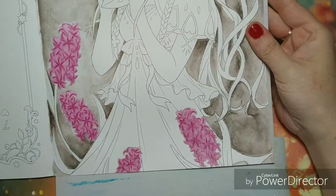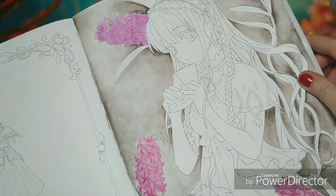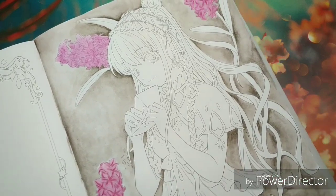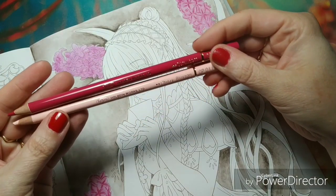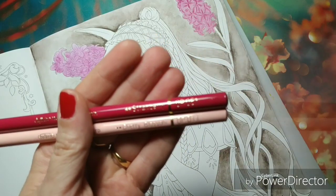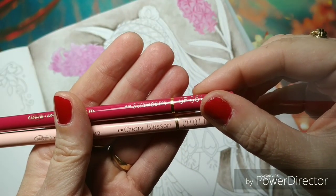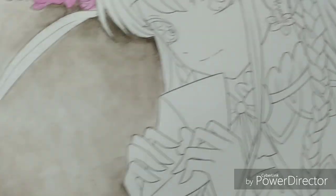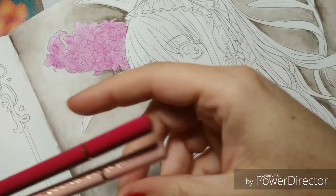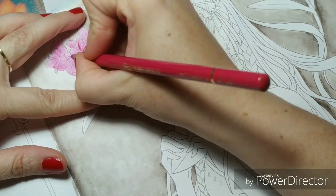Now we're going into another part. Here I've colored in the bottom flowers and one of the flowers above with the Holbein pencils. I've used a strawberry color and the Cherry Blossom — I will be showing them right here. The Cherry Blossom and the strawberry are both Holbein colors. It's very simple but it gives a lovely touch. The base layer is quite basic, and now I'm just adding some details into the petals.